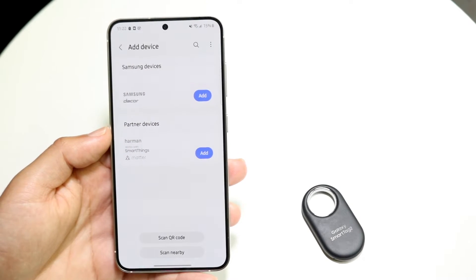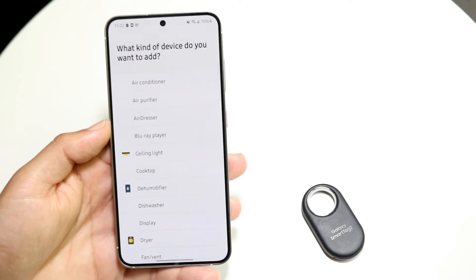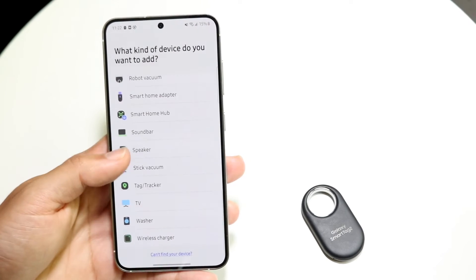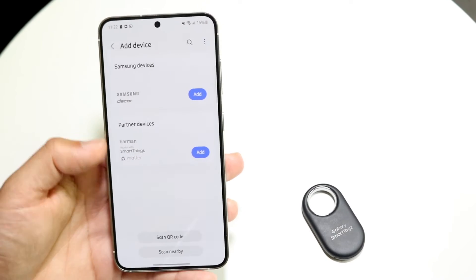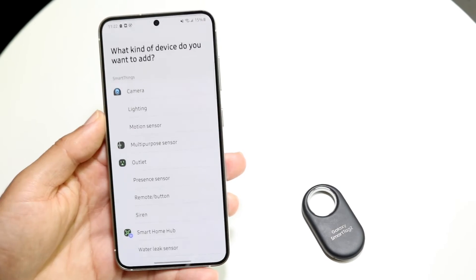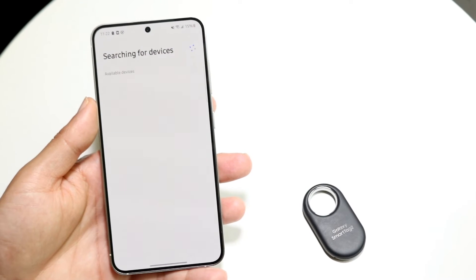You'll come into a page where you can add Samsung devices. You can scan a QR code, or in this case just click Add. From there you can see which particular device you want to add. Since the SmartTag doesn't show up directly, go back and click Add, then just click Scan Nearby and it will start scanning the things around you.